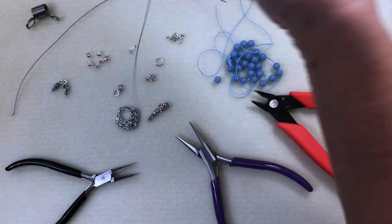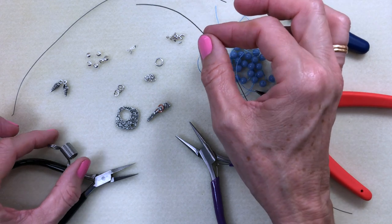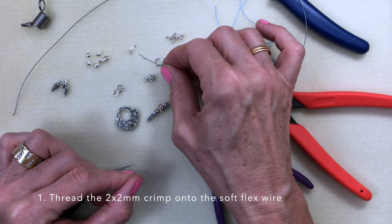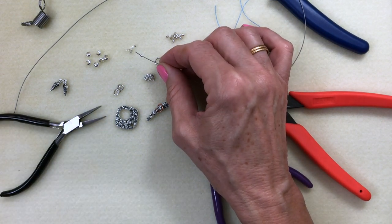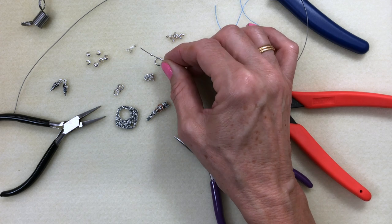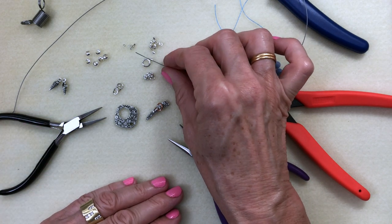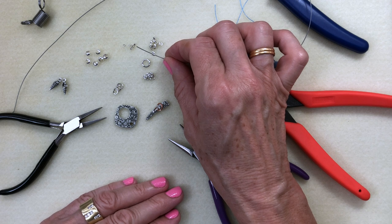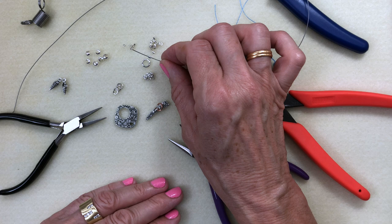We're going to start out with our medium soft flex. We will start by using a 2x2 crimp. When this is flat crimped you will end up with a 2 millimeter by 2 millimeter square, so that is why it's called a 2x2. The 2x2 crimps are the middle of the road — you can use them on the fine, the medium, and the heavy soft flex.